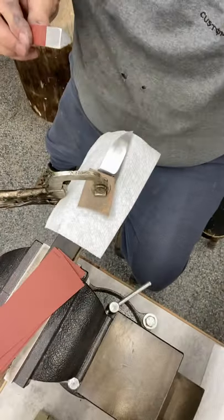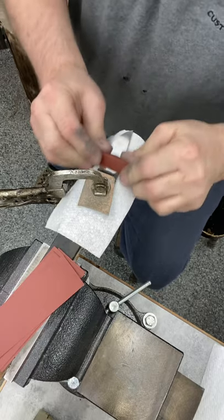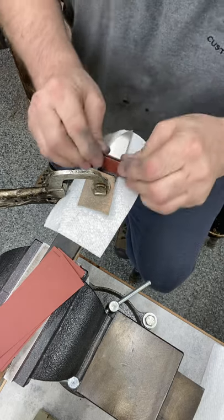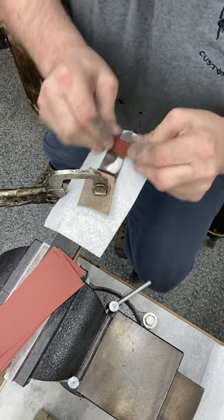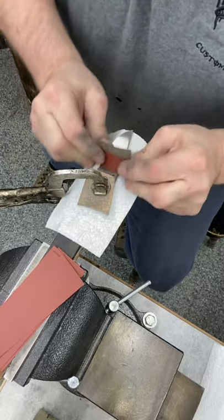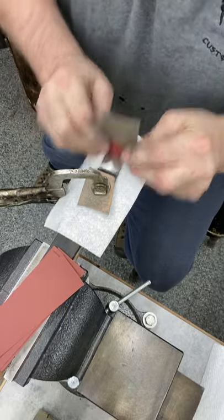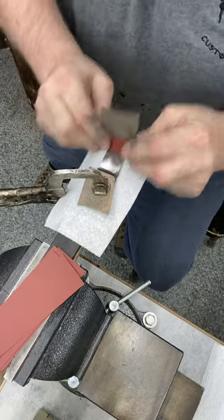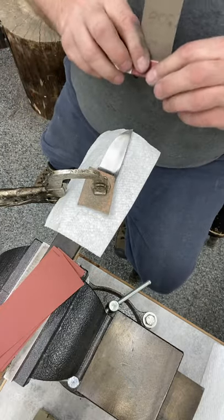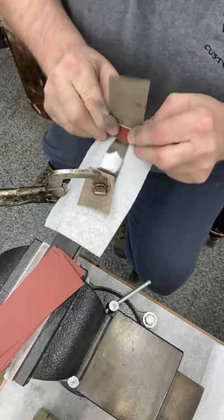See how all them scratches are already going? There are some heavy 600 grit scratches right there — change that paper out often. I can see there are some that might be 400 grit scratches in there, but we'll work them out.